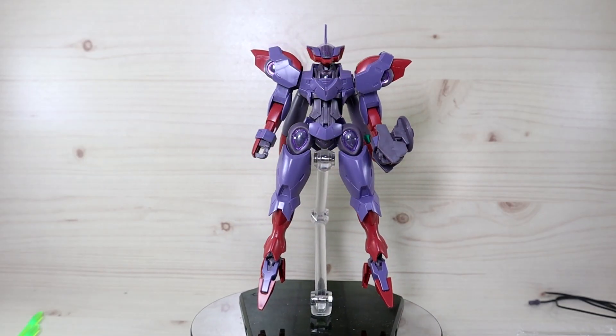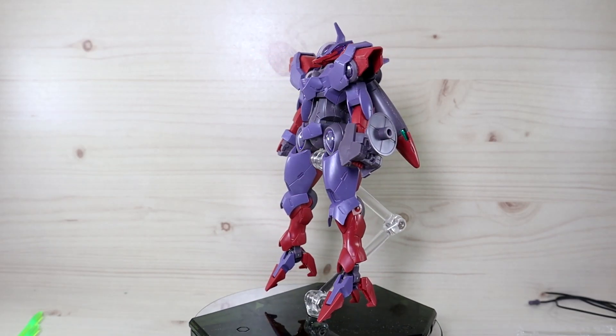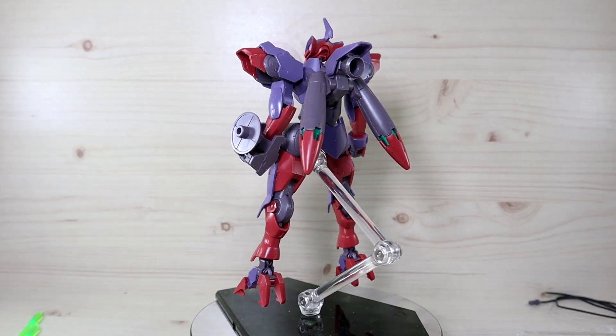Hello YouTube, this is Trader426 and today we are doing the review of the HG Beguir Pente from the Gundam Witch from Mercury series. This was released yesterday in Korea, so I finished building it and now I am reviewing it.